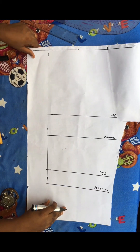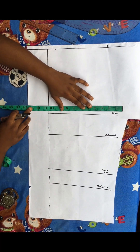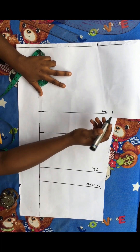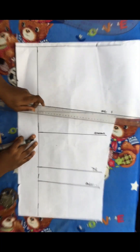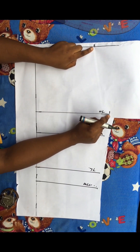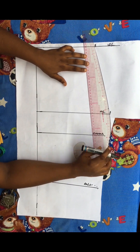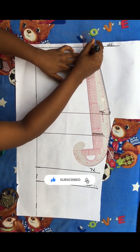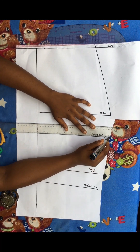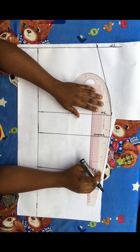Now I'll go to my hip line, labeled HL. I divided my hip of 42 inches into four, giving me 10 and a half inches, and marked that point. I simply connected from my waistline down to my hip line. Whatever I have on my hip line, I'll bring that line down to my crotch line — I labeled this my crotch line — and bring it straight down just like this.